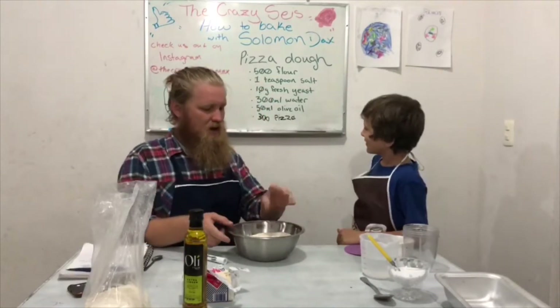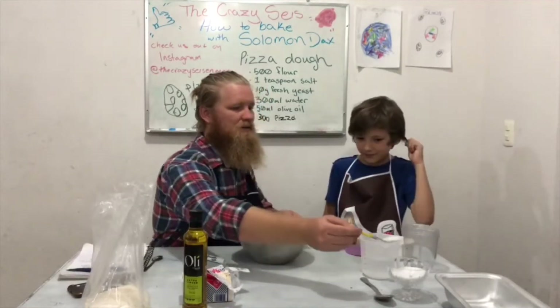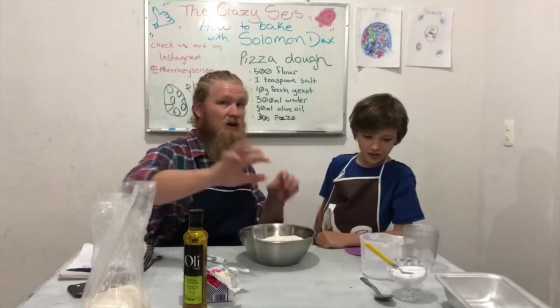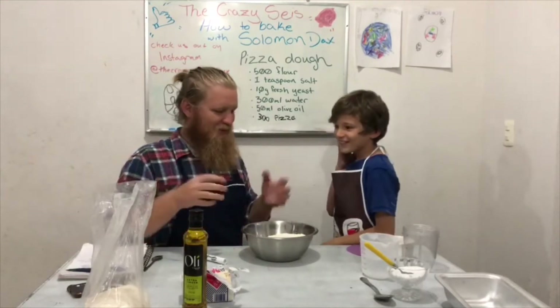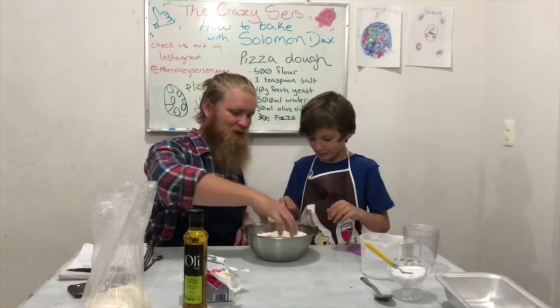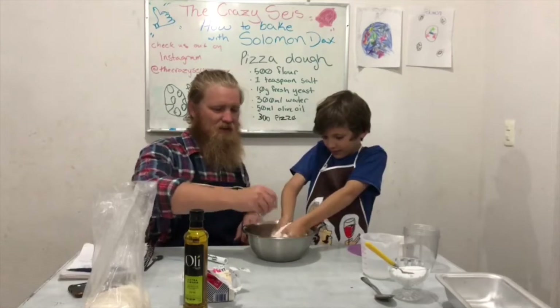Next we are going to add our teaspoon of salt. We have our salt here, so we are going to add the teaspoon of salt. And then we are going to go ahead — our hands are clean, except I did touch the cat. So Solomon is going to mix. I did touch Manti Concha, so now we have dirty hands. Too bad. So you mix in your salt, get it all mixed in real good into your flour.